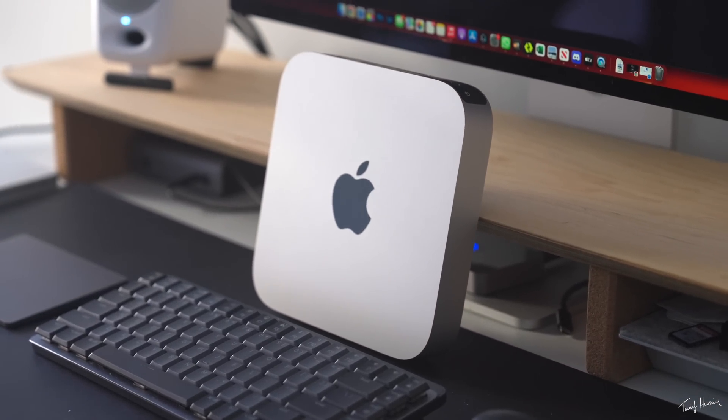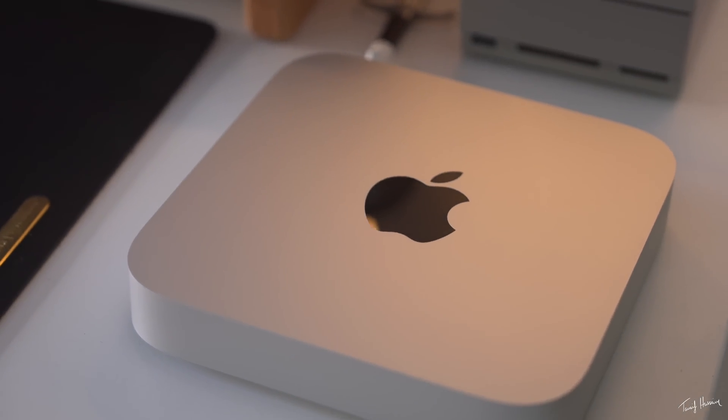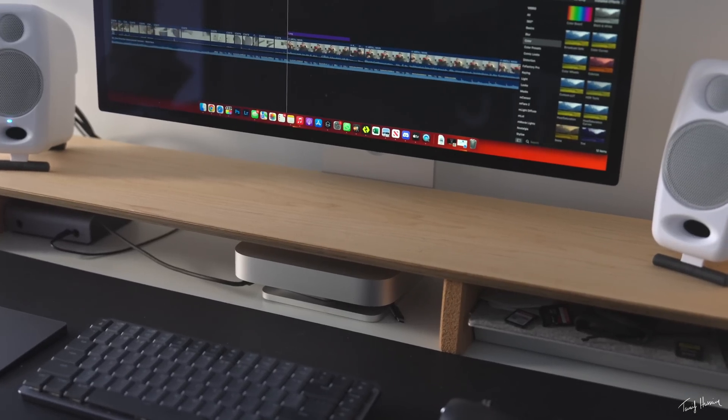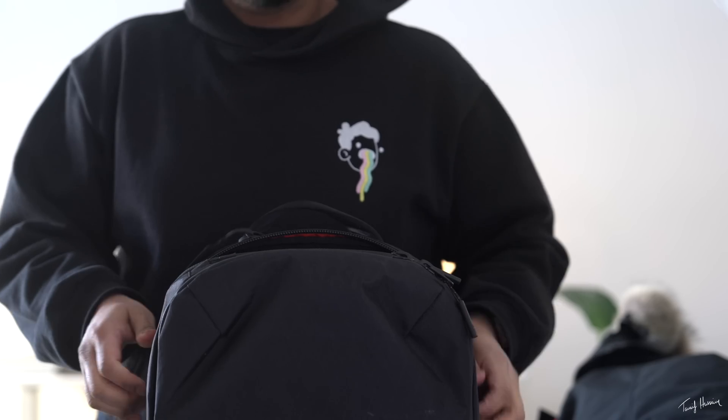First thing I want to talk about is the actual physical shape of this. I'm a huge fan — I've always been a huge fan of the Mac Mini, and I think Apple's done a great job with how this whole thing looks, feels, and even weighs. The nice small form factor still packing in tons of power inside is really cool. It looks great on any desk setup, you can pretty much fit it anywhere, hide it if you want, or have it in plain sight and it just won't look bad. If you ever wanted to travel with it, you could — just throw it in your bag and find a monitor or co-working space at your destination.